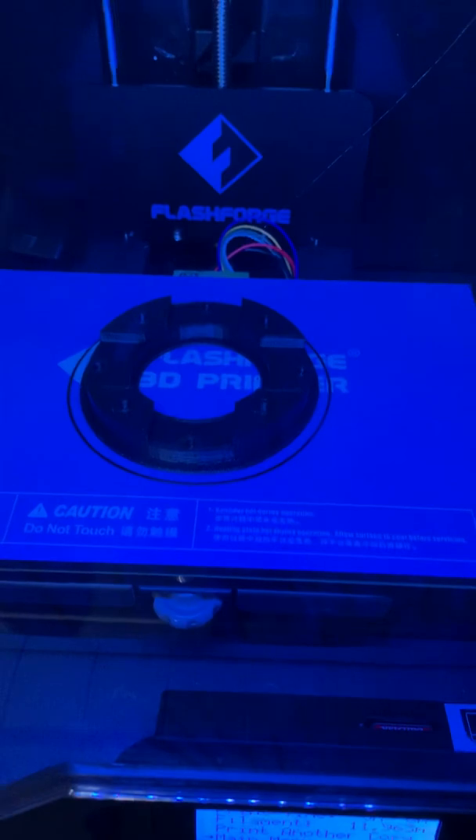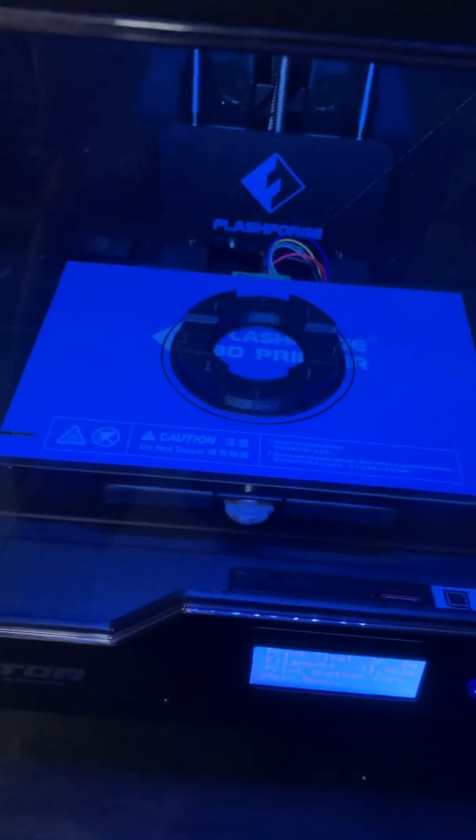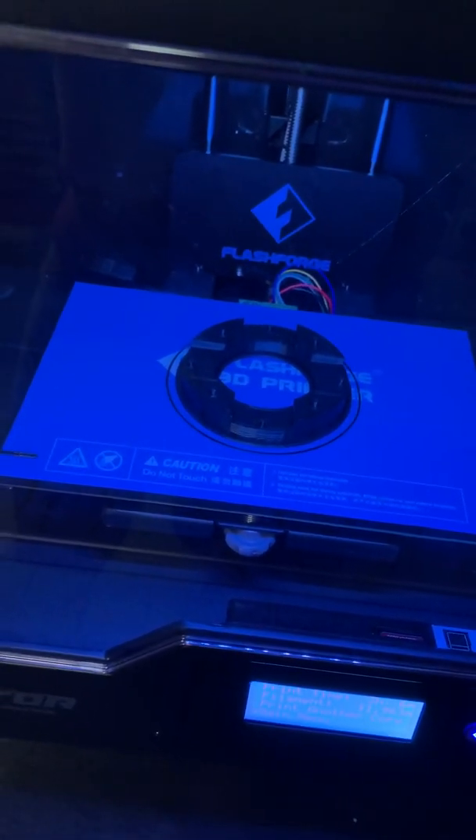So there we have it — the printed up part. Let's see how it works. It's just to hold the motor in place for now, maybe spin it up a little bit just to check it out. More videos to come.